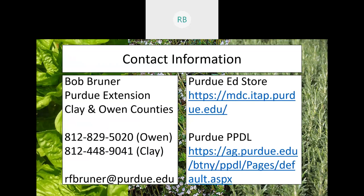That's everything for this evening's presentation. Contact information is provided — I've listed numbers for Owen and Clay counties along with my email. I've also included a link to the Purdue Extension Ed Store, which has many publications for specific information, and a link to the pest and plant diagnostic lab. If you have a problem you can't solve, send a sample to that lab — they are still open for business, though pandemic conditions may slow turnaround time.